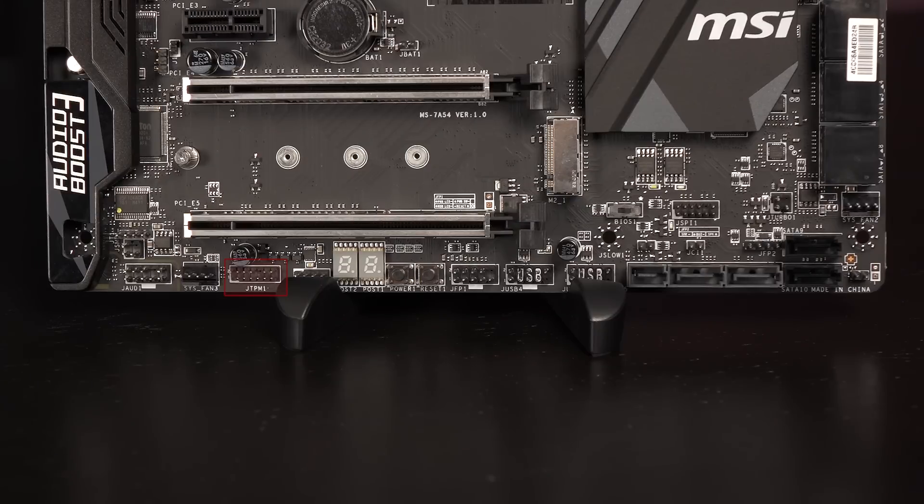We have the TPM module connector here. Next up is the system fan 3 header, and the last thing on this edge of note is the front audio connector.